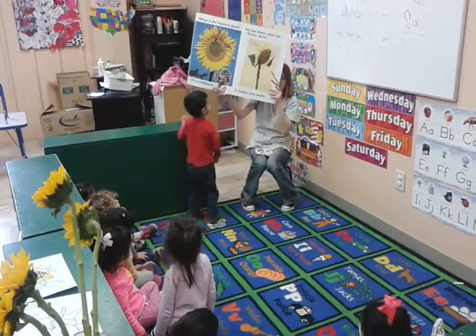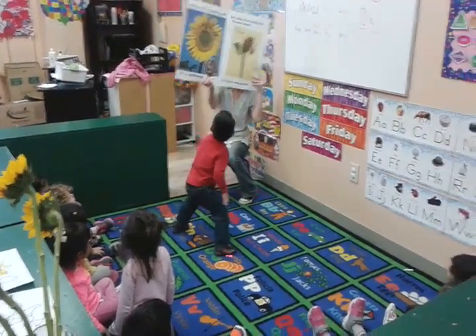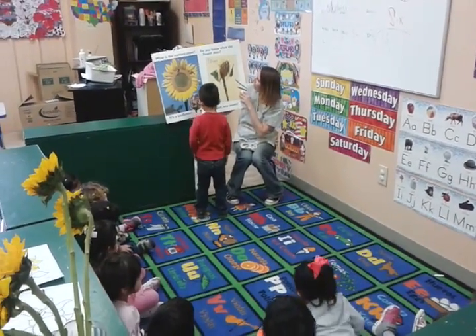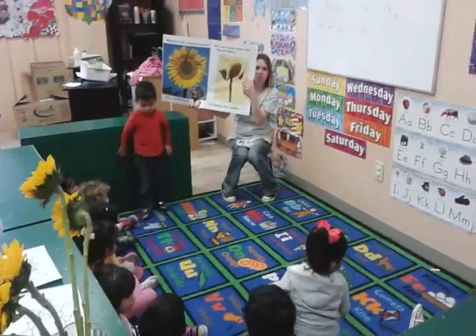You see the sunflower? That's what we're going to make. Look, we're going to make a sunflower. So the little boy drew the sunflower.